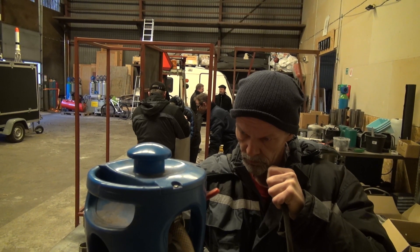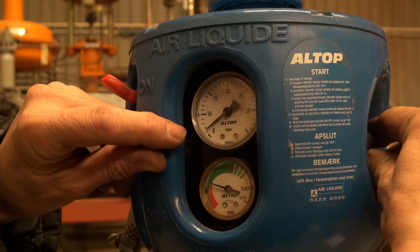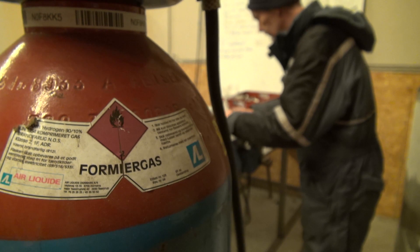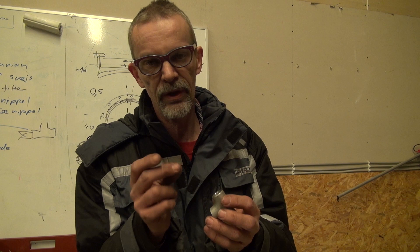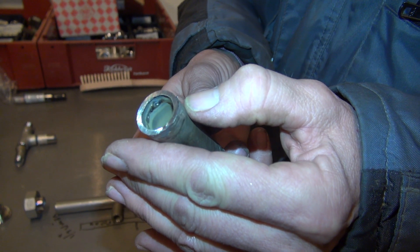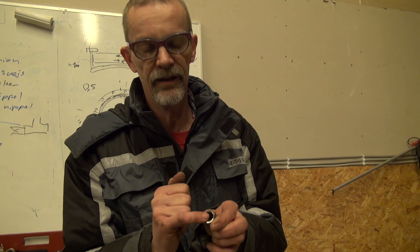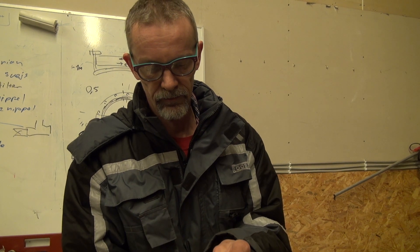When we are welding the stainless steel we have to use shielding gas from the outside — it is argon — and from the inside we use formier gas, which is a mixture of nitrogen and a little bit of hydrogen. This is done to prevent the weldings on the inside from being burned, and as a result we have a completely clean welding inside.